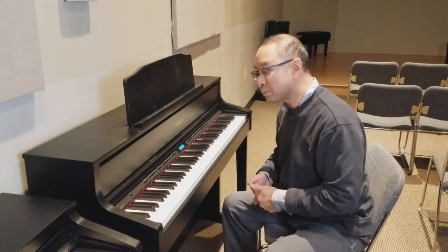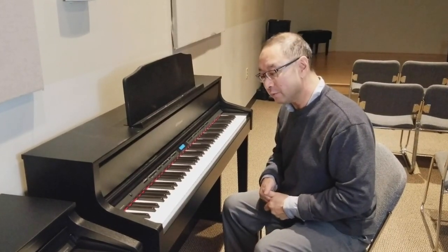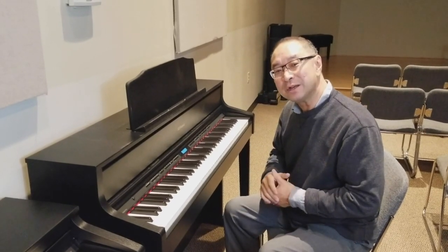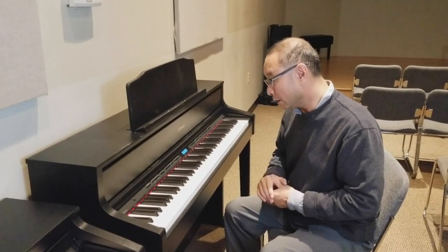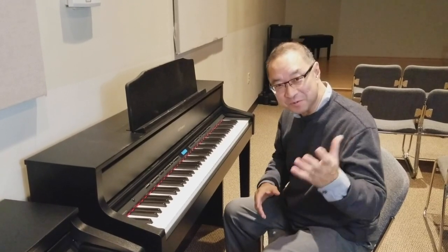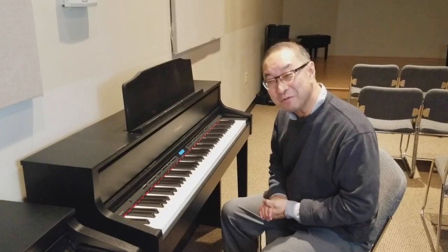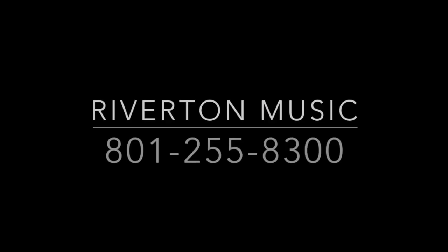In addition to the fabulous piano sounds that are really wonderful with Roland, we also have some of these multi-tone sounds, which are really wonderful to listen to. I just wanted to show you those, and this is Steven from Riverton Music. Have a great day!